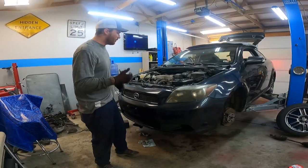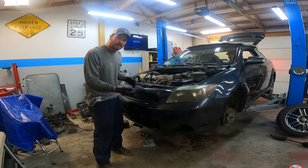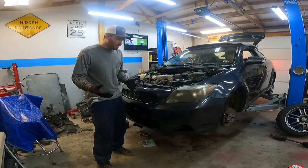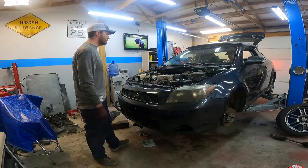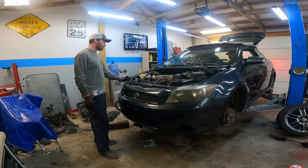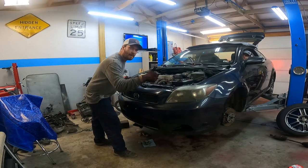We're back again. We had a minor little issue with the shifter linkage being off — it was reading like it was in reverse when it was actually in park. So we're going to get to work. Booyah!